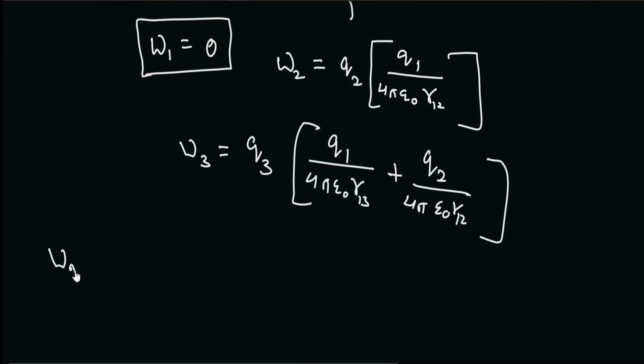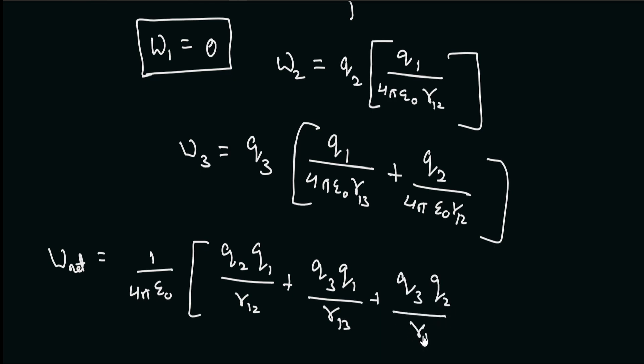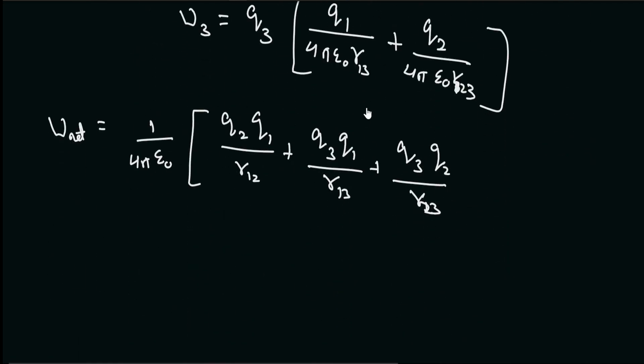So the total work done — we can take 1 divided by 4πε₀ outside — will be: q2·q1 divided by r12, plus q3·q1 divided by r13, plus q3·q2 divided by r23. This is the result for three charges. Now, what if we have n number of charges? Then we can see the general pattern.